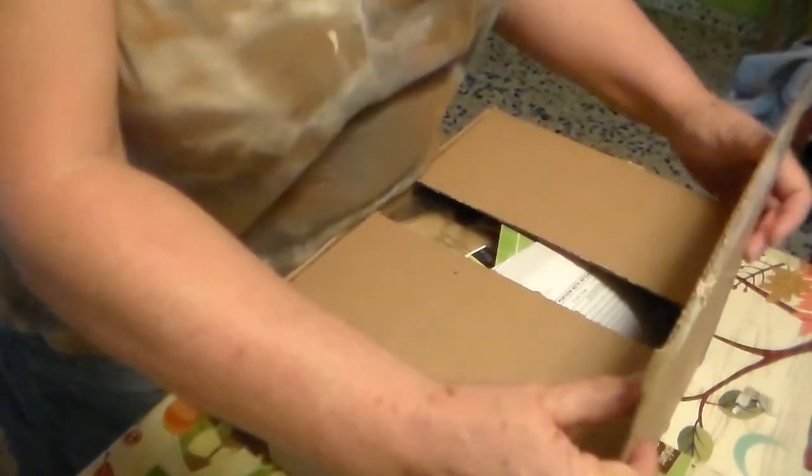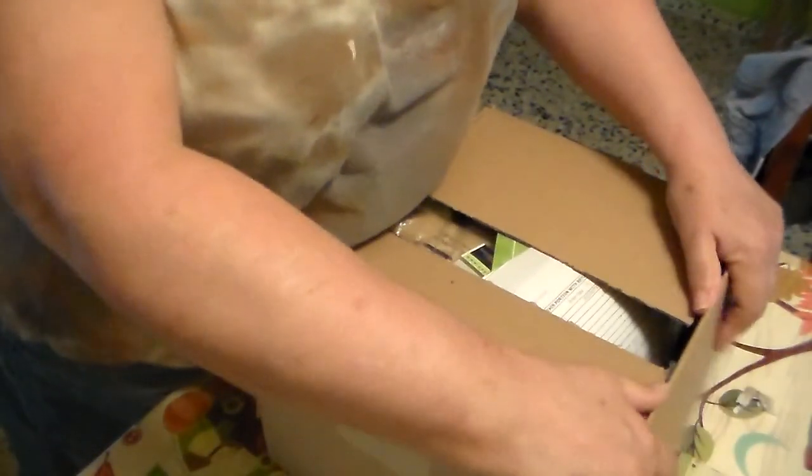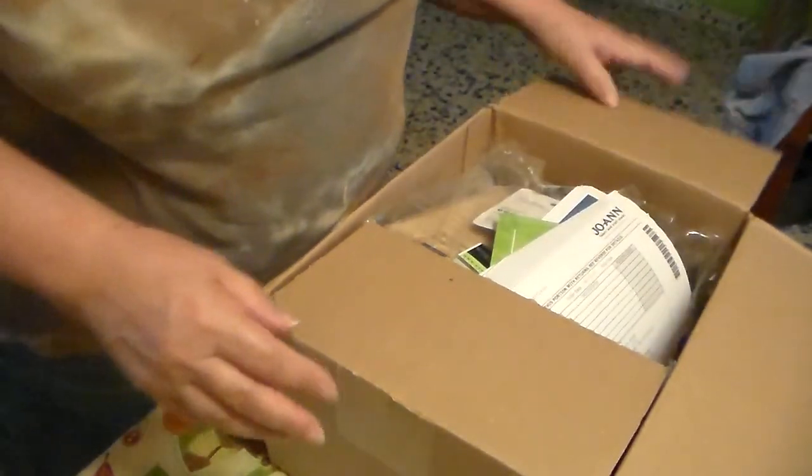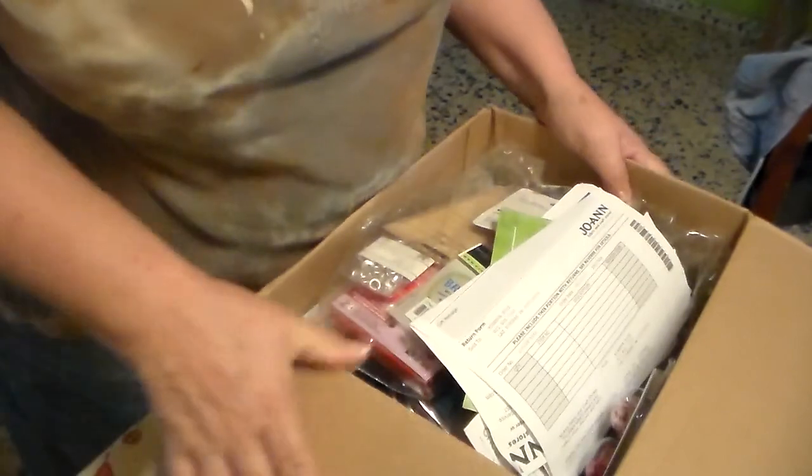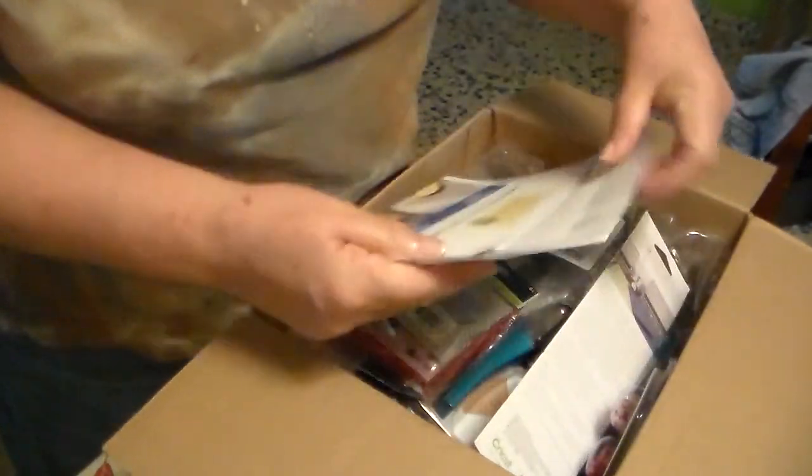There are some older products in here, but things that I have wanted. I have the Crop-O-Dile but I wanted that corner punch. Okay, let's see.